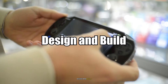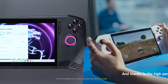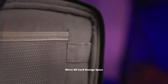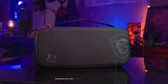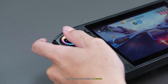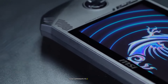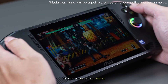The MSI Claw 8 AI Plus and Asus ROG Ally X both feature sleek, ergonomic designs tailored for comfortable handheld gaming. However, there are some notable differences in their approach. The MSI Claw 8 AI Plus builds upon its predecessor's design, incorporating user feedback to enhance the overall experience. MSI has refined the chassis and triggers, aiming to improve comfort during extended gaming sessions. The device features a slightly larger footprint to accommodate its 8-inch display, which may impact portability but offers a more immersive visual experience.